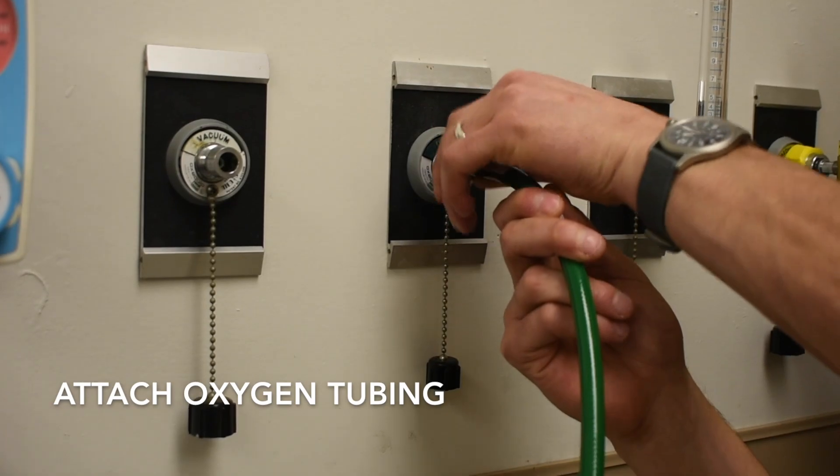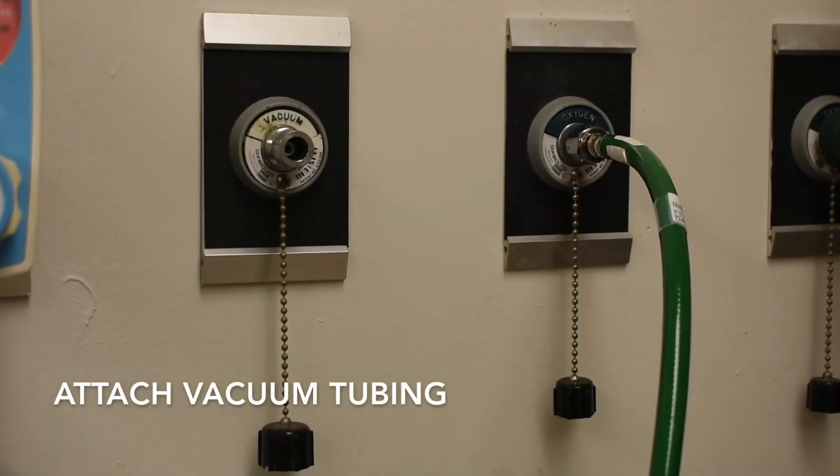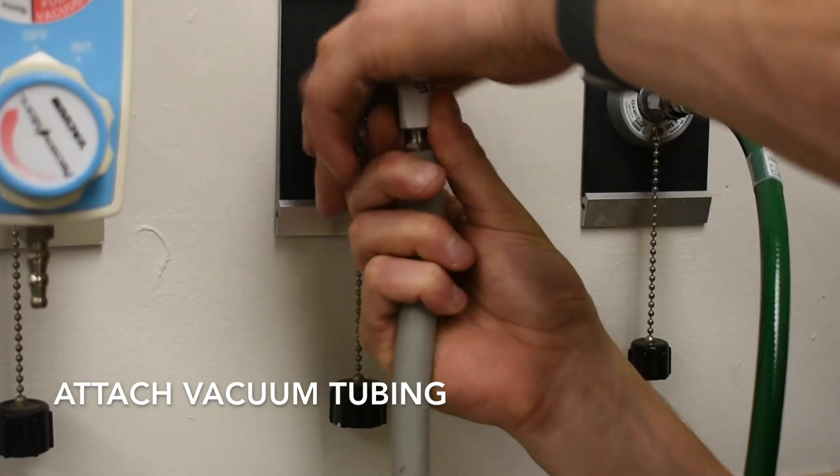Next, attach the green oxygen tubing to the green port in the patient's room. If there is an oxygen tree attached to the wall, this can be unscrewed from the wall. Repeat the same process for the white vacuum tubing.